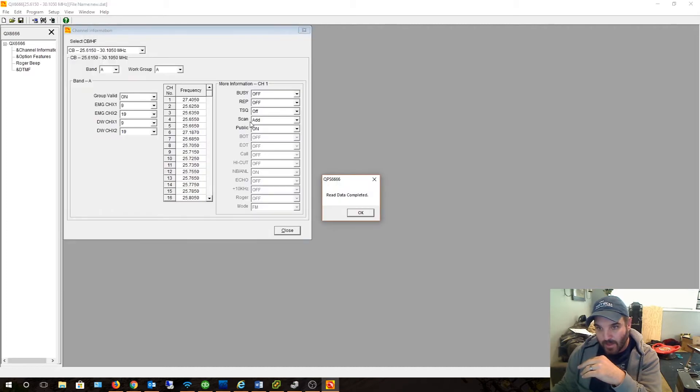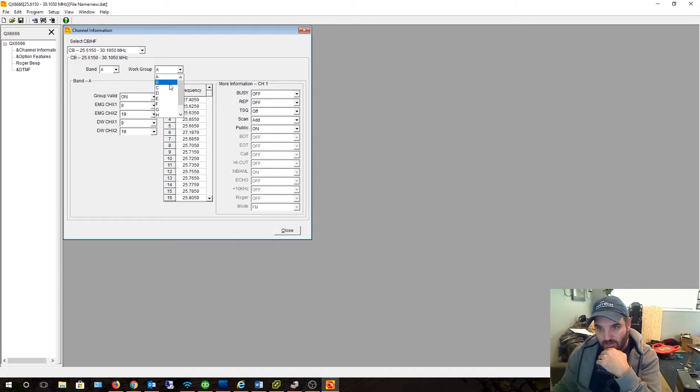There it goes — it's reading right now. I don't see — I mean, that's a CB frequency 27. That's not organized in a way that I need — I need to make it straight. Yeah, it doesn't look like it was correct. So I'm going to go put my CB channel frequencies in there and kind of just go through and play with this.